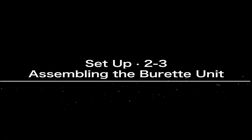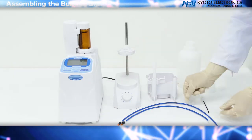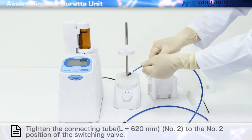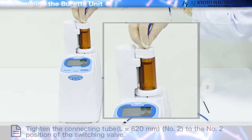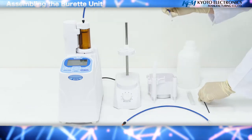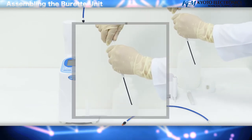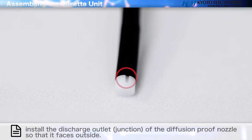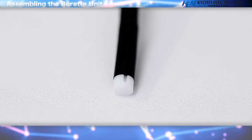Assembling the Burette Unit tubing: install the nozzle pocket to the base of the bottle. Tighten the connecting tube to the number two position of the switching valve. Tighten the diffusion proof nozzle to the tip on the reverse side of the connecting tube and attach it to the electrode holder. Install the discharge outlet junction of the diffusion proof nozzle so that it faces outside.